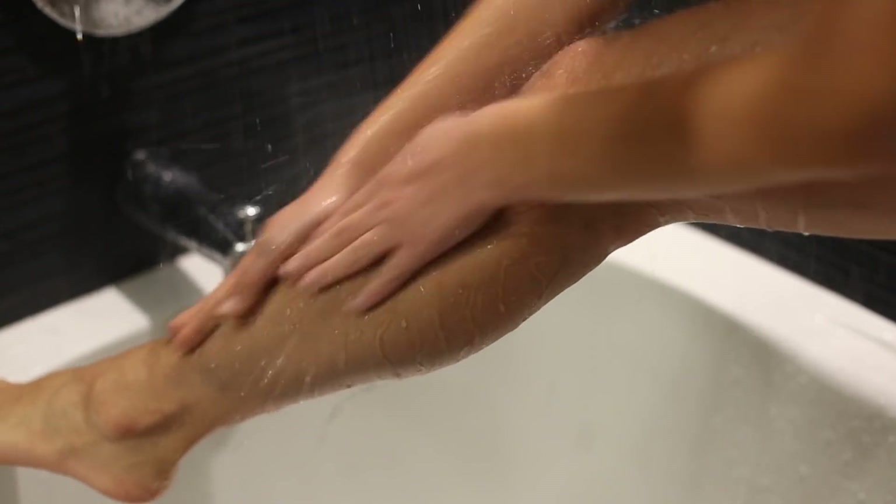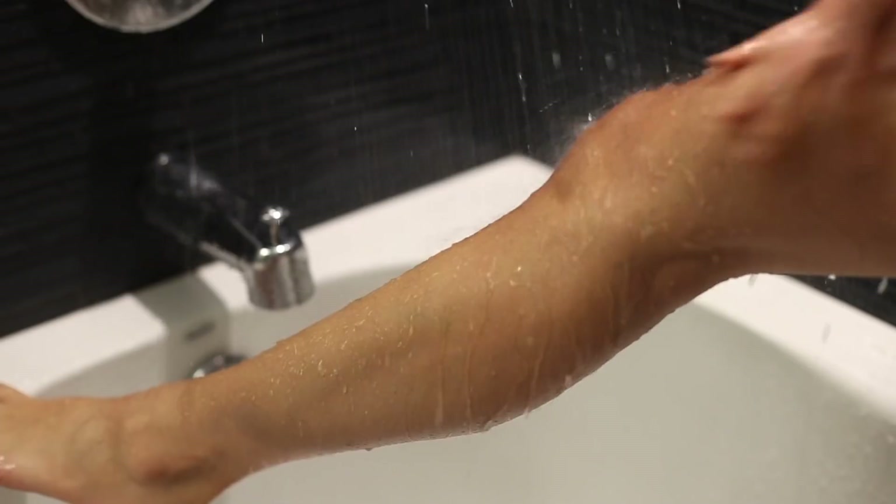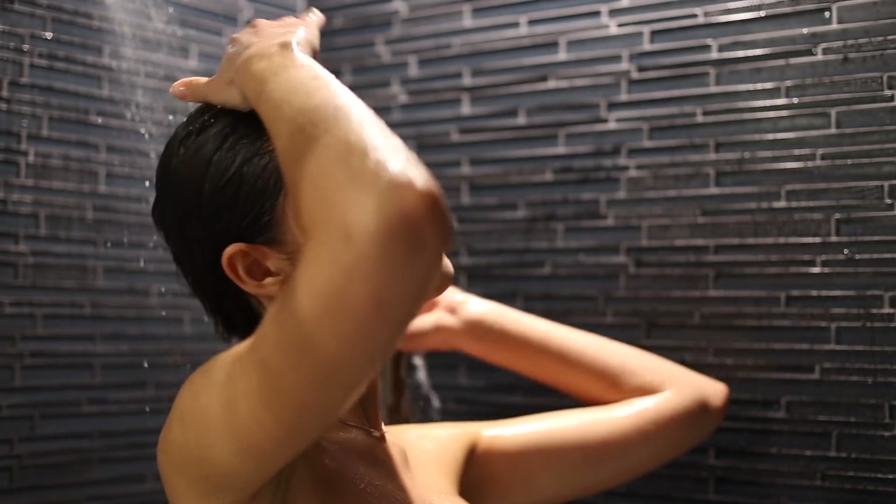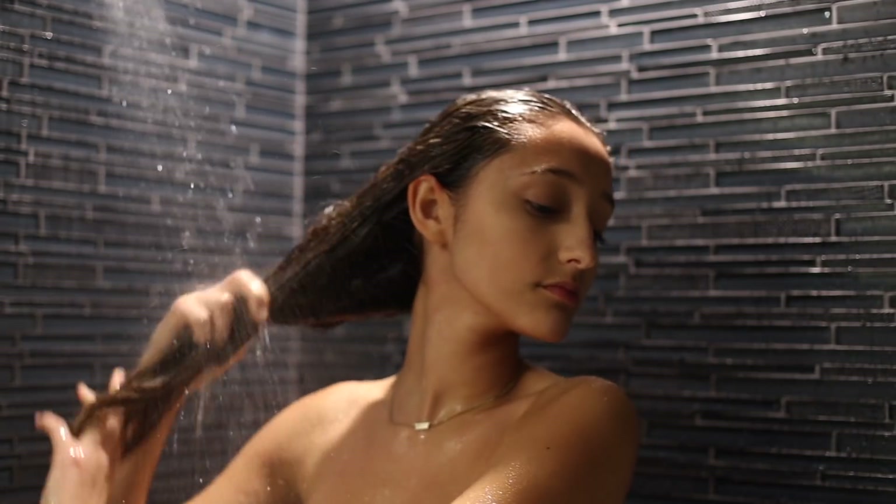After I'm done scrubbing, I like to wash off all the salt — especially with this one because it does leave your legs a little bit black. This usually takes around three to four minutes, so then I like to rinse out all the hair mask that's left in my hair.